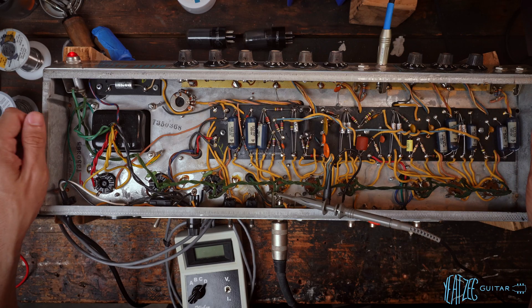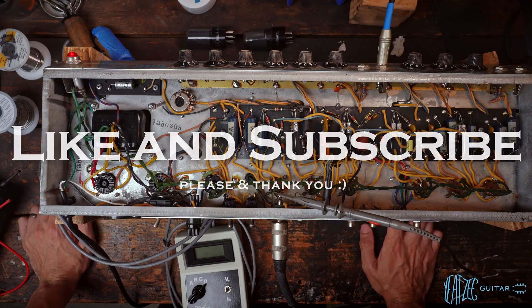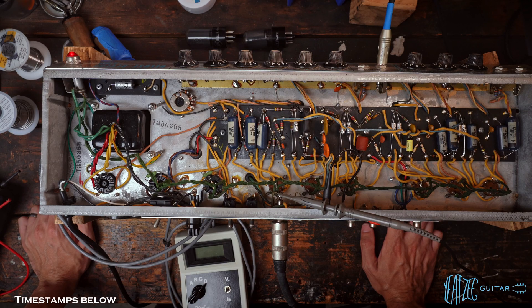I've got my personal 1968 Deluxe Reverb here and I've got a gig tomorrow, so that's why it's on the workbench. I just kind of want to do a quick once over, change the tubes and bias it up.